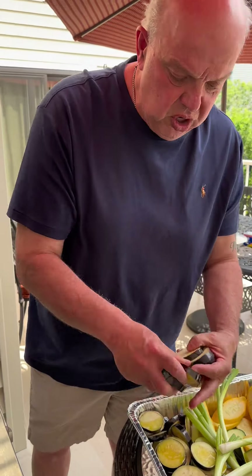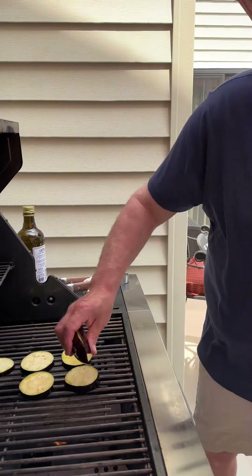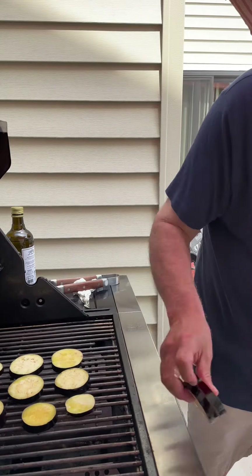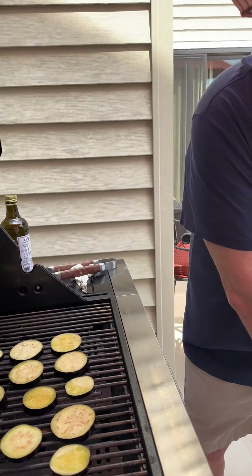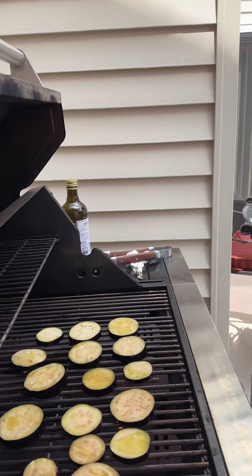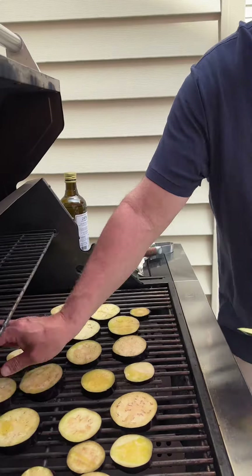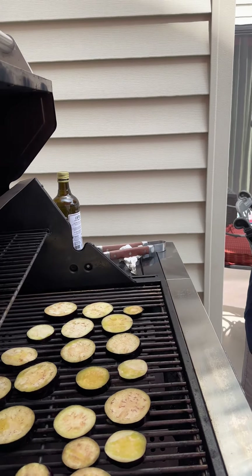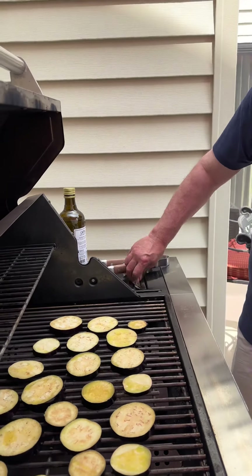I already gave these a little coat of oil. These are going to go quicker than the peppers — the peppers took about 15 minutes. These will go for maybe 5 to 10 minutes, like 5 minutes on each side, then I just give them a little turn and we're done. I like to do all of one flavor first — all the eggplant first.